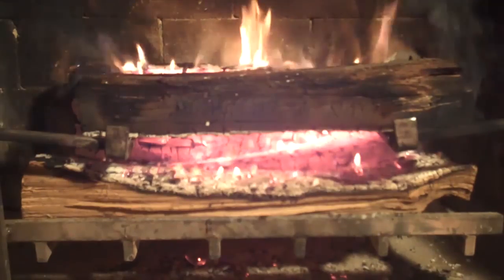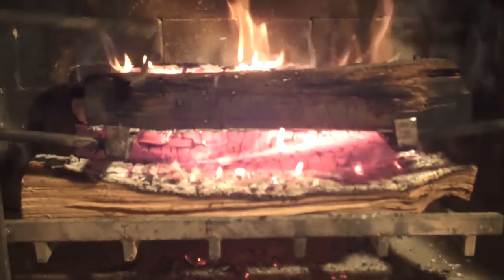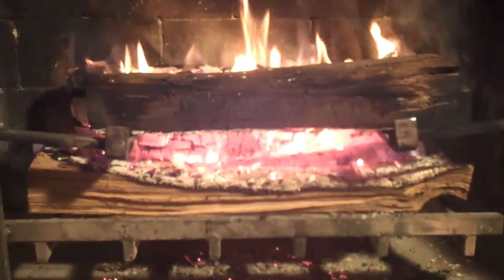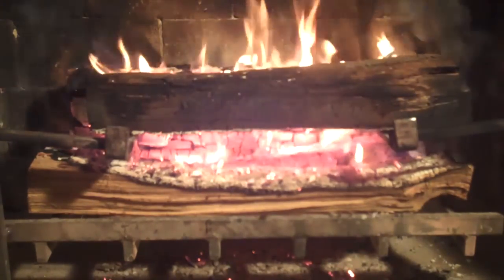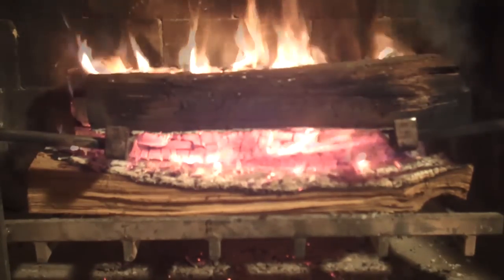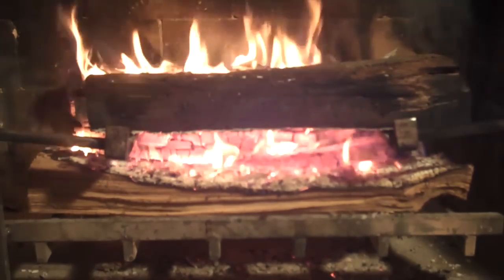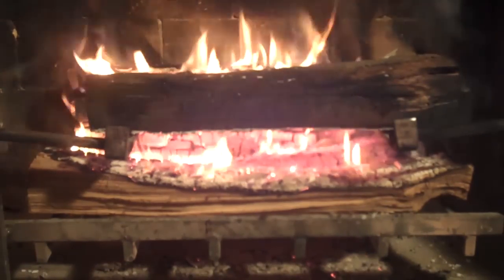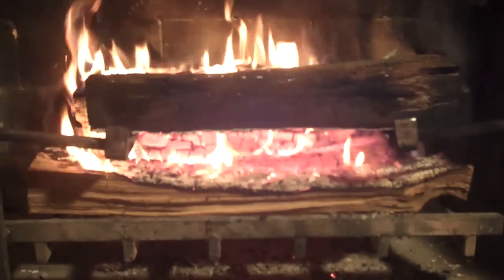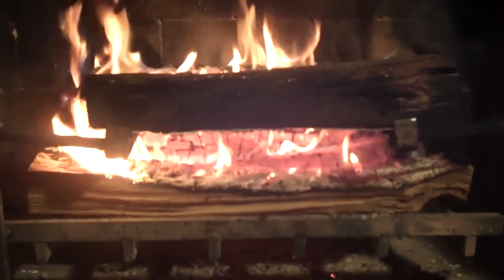Not until the logs really start to burn down do you have to think about either pushing them in or replacing them. They have started to burn down a bit, so you push them back in — and that is the sum total of maintenance of this fire. Just push the logs in so they all maintain contact and maintain that cavity. Over time as the logs burn out, we'll replace them, but that's going to be quite a while. We're about half an hour in and it's going strong — we haven't had to do anything except nudge the top and bottom log back about an inch.